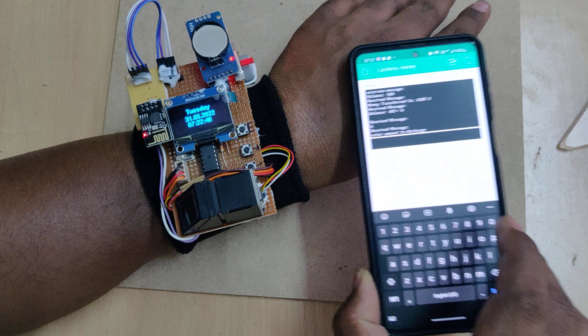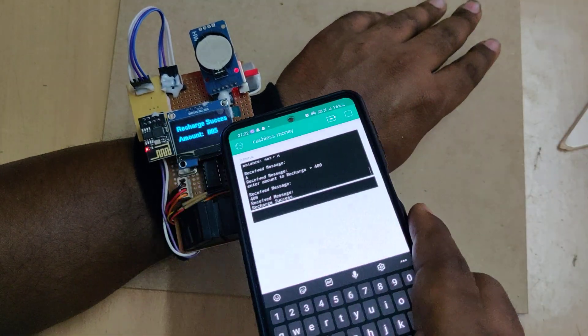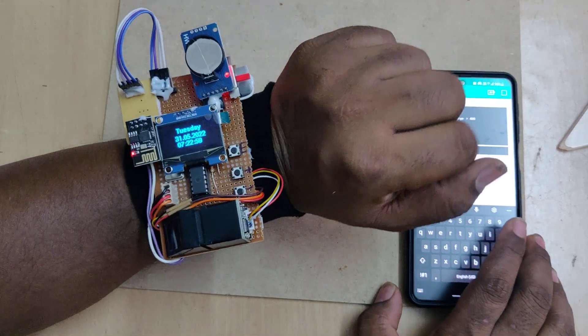To recharge the wallet, enter capital 'A' and it will ask for the amount to recharge. Entering 400 rupees and sending — you get a recharge success message showing the previous balance and the present recharge amount.